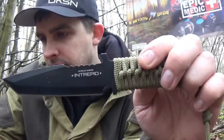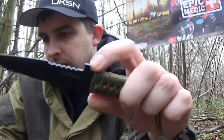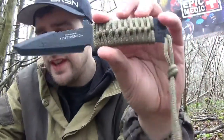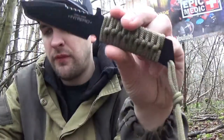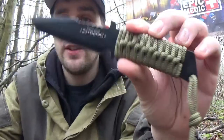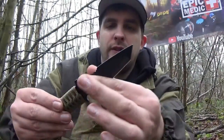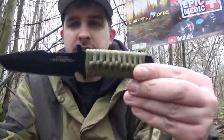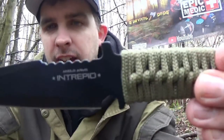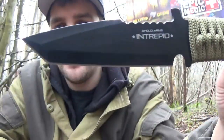So just to get the stats: the blade is 92mm long, made out of stainless steel, and it's black coated to protect it against corrosion. It's only 155 grams, so if you're interested in being lightweight this is quite a good option for you. As you can see it has the Anglo Arms Intrepid logo on there, and it's quite a cool little shape.